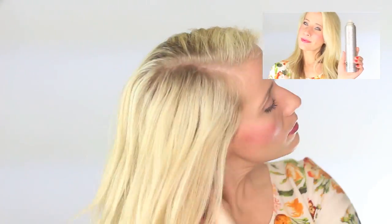For added protection, I like to use a heat spray as well. This is Hot Stop from Regis and I love how light it is. I simply mist it all over from roots to ends and it just ensures my hair is fully protected.